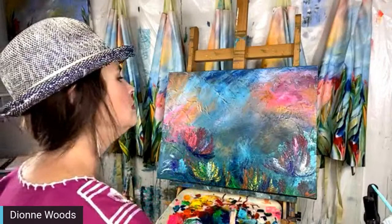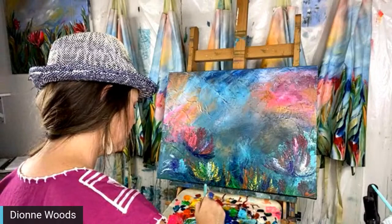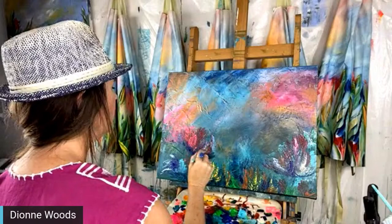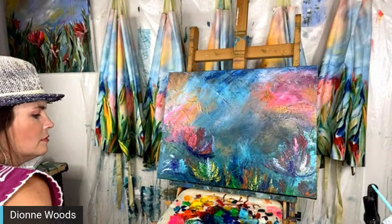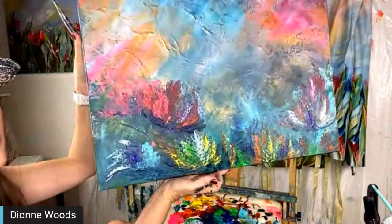Something beautiful — which is true! It reminds me of the movie Avatar — the bioluminescence. Well here's where we are right now. I don't know if I'm making it worse or better but I'm having a heck of a good time!